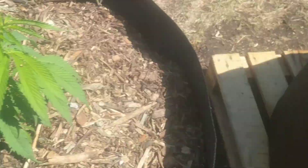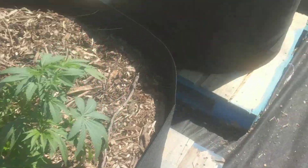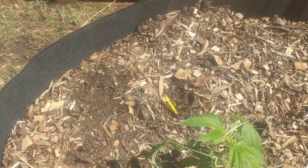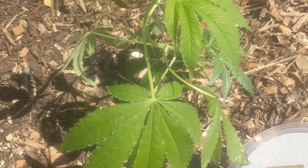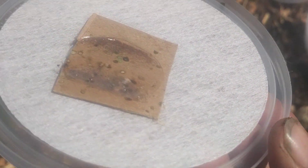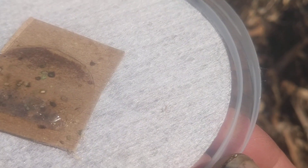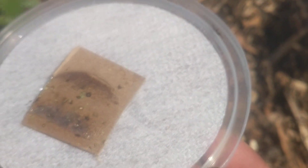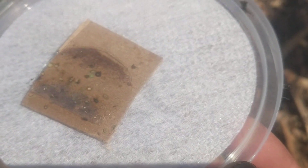And then they'll hatch out. We actually have some that are hatched over here. Let me find the lid here. There she is. If you look on here, there's an itty bitty one on the right there. Tiny little assassin on there.